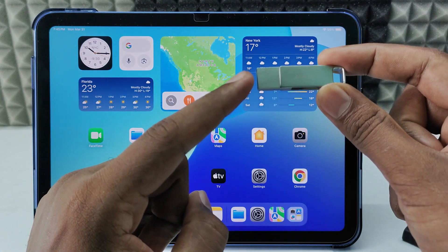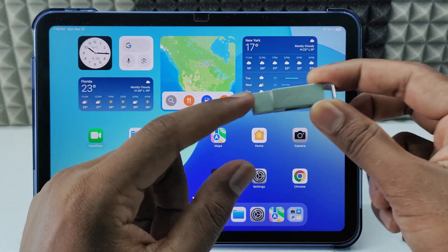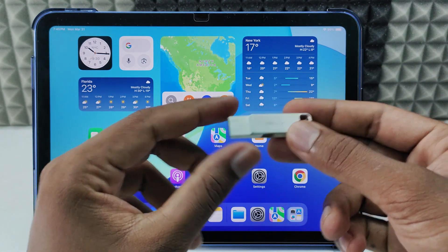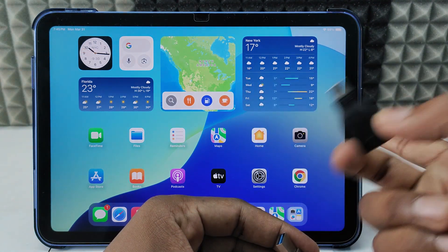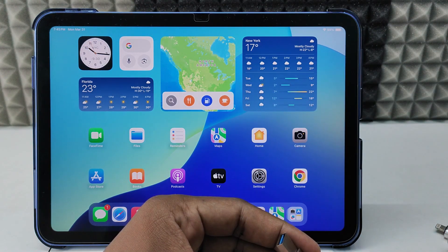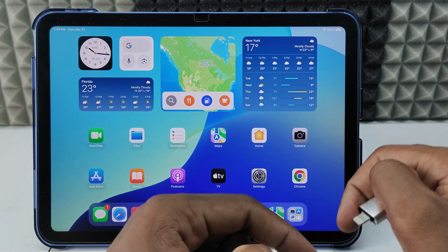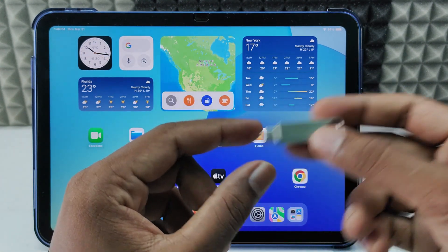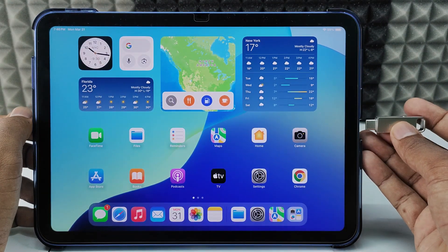If you want to format your PNY flash drive on iPad — for me it's the PNY Duo Link, which has both a USB-A port and a USB-C port. If you only have a USB-A port, you'll need a USB-C OTG adapter. For me it's an iPad 10th gen with USB-C, so I'll use this OTG. If you have an iPad 9 or similar, you need a Lightning OTG — I'll put product links in the description. If it's a Duo Link flash drive, just flip it to the USB-C side and directly connect it to the charging port.